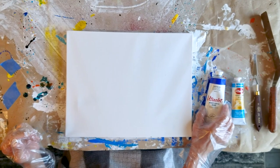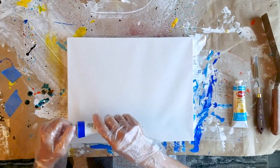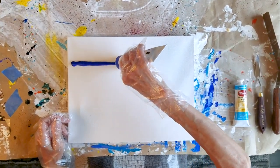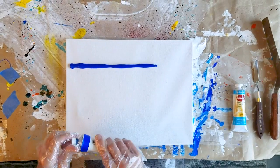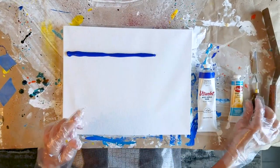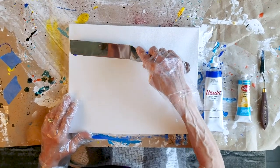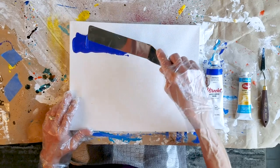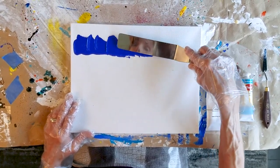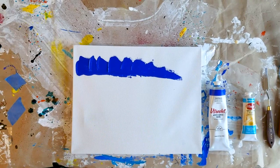I'm going to be showing you how to make waves — large, very abstract waves, very simple. Taking the cobalt blue and I'm just gonna put it right here in a line, and you would be doing this over your ocean when you're adding the waves. You'll be doing it on top, but it's easy for you to see when I do it this way. Take your spatula and you're just gonna create like a wave up on top here. And there you are for the large ones.